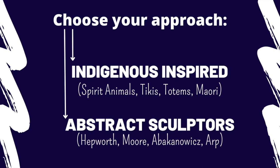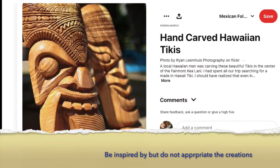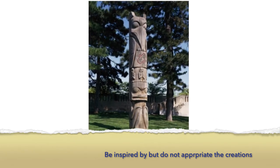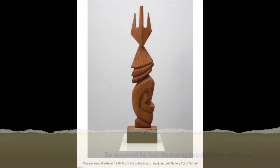Do you want to look at some indigenous cultures to take your inspiration? For example, the Maori, the Tikis, or the totems of the Northwest Americans. You can look at how they use symbolism in the creation of their works to create sculpture.